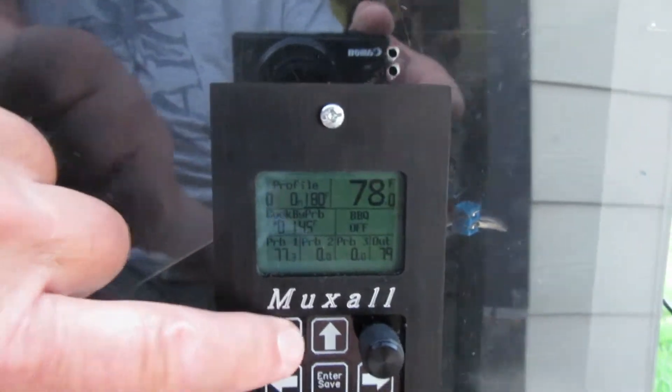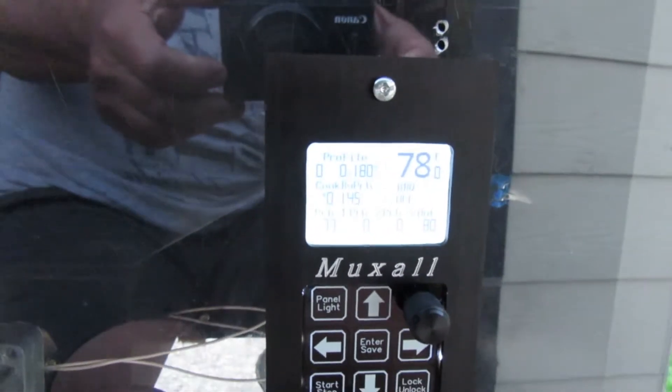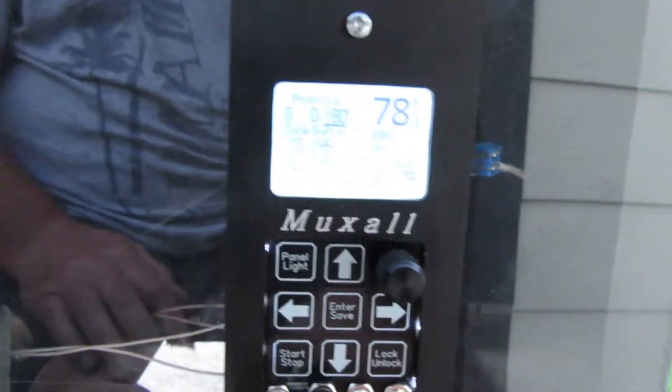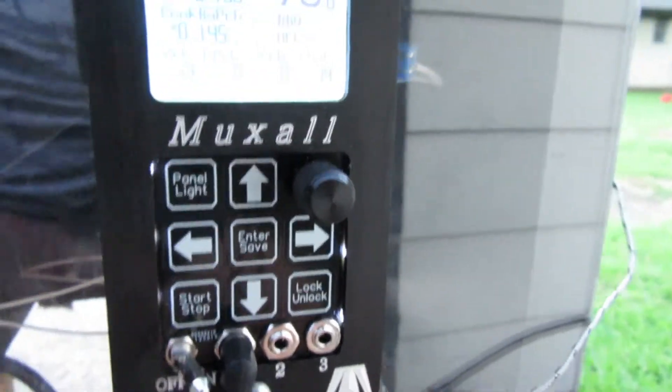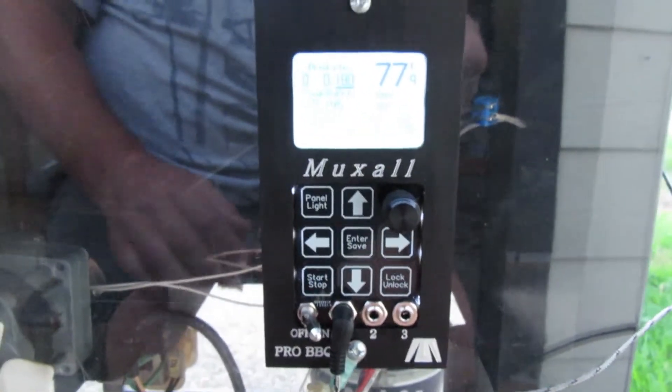Once you get it turned on, we'll go ahead and turn the back panel light on. It kind of washed out in the camera, but that's how you turn the panel light on. We'll make sure all the little lights are working — they look good.